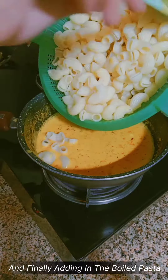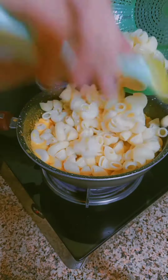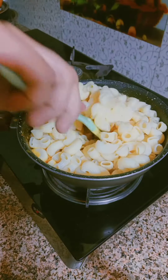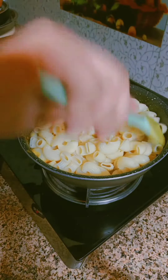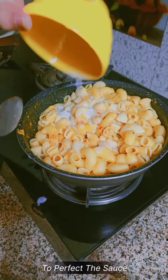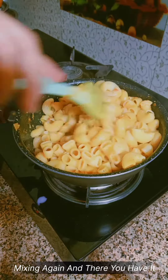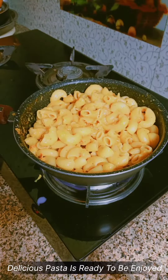And finally, adding in the boiled pasta. Mixing it really well, then adding a touch more milk to perfect the sauce. Mixing again — and there you have it. Our delicious pasta is ready to be enjoyed.